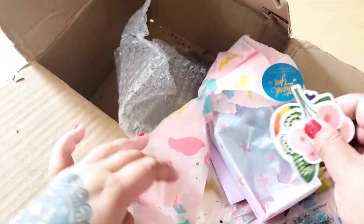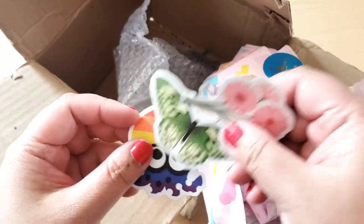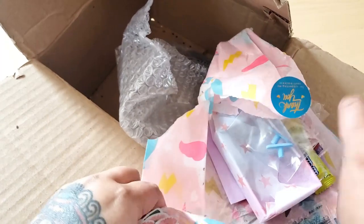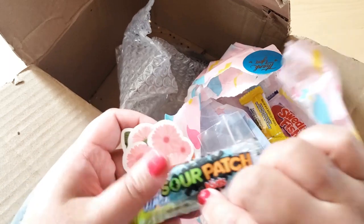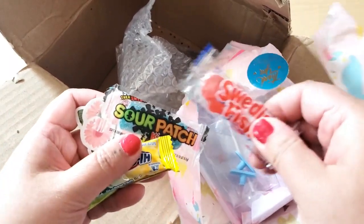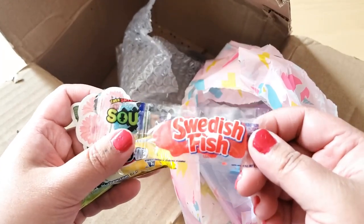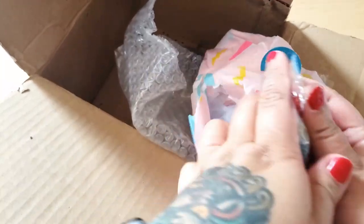And then we have more stickers — a little rainbow octopus, a pride octopus, butterfly, some flowers, and candy! Hi-Chews! How did she know I like Hi-Chews? Sour Patch Kids too. Another Hi-Chew and a Swedish fish. I didn't know a Swedish fish actually came in singles — single package in singles. Yeah, that's what I'm trying to say with my life.